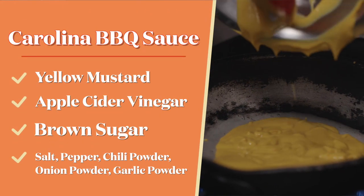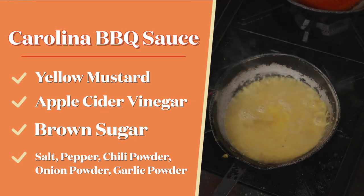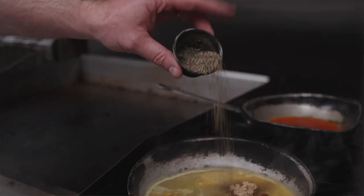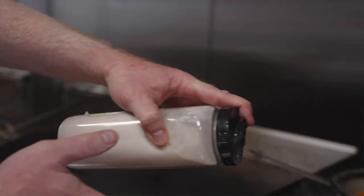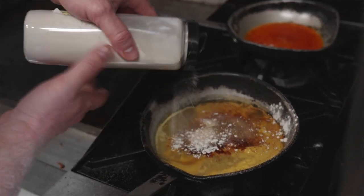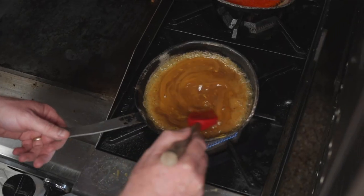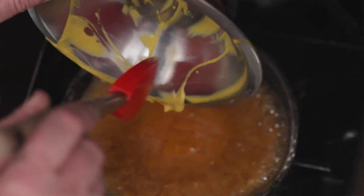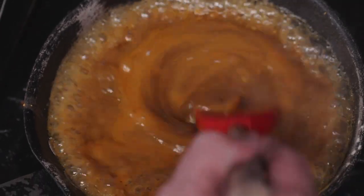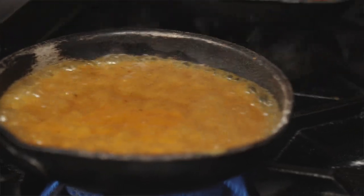Let's go ahead and get our mustard in the pan. A rule of thumb is you can do equal parts. We're gonna get some apple cider vinegar in here, some brown sugar, a little pepper, a little bit of salt — not a whole lot, you got a lot of mustard in there. Then onion, chili powder, and some garlic. We want to get this down to a nice smooth consistency, a little thick but not as thick as barbecue sauce — maybe a little thinner. You definitely want a really strong vinegar flavor. See the bubbling right here? That's when it's ready, that's fully incorporated. It's nice and copper color. Good to go — let's turn that off and let that hang out.